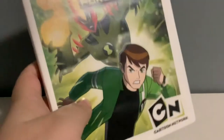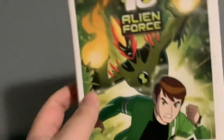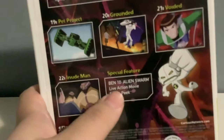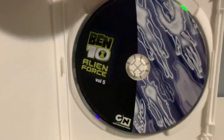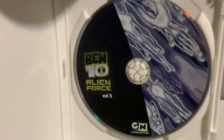Moving on to Ben 10 Alien Force Volume 5 — and I just noticed this, it says '4 mind-blowing battles.' It has Ben and Swampfire right out of the front. And here's the back — it has 4 episodes and a real sneak peek of the live action Ben 10 Alien Swarm. Moving on to the inside, it's basically the same as the last DVD I just showed. It's Ben 10 Alien Force logo on the left and the aliens on the right.